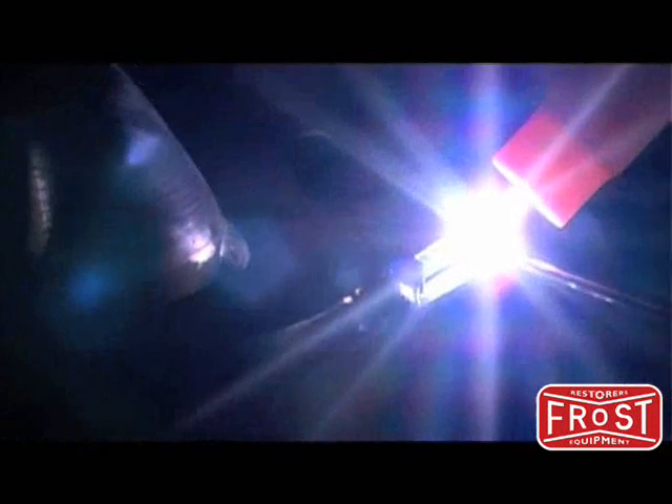Here we are welding a Mustang two strut support from Paul Horton's welder series. Different joints will require different techniques, so do some research before starting.